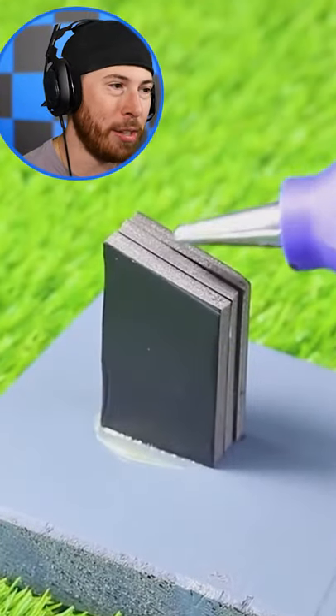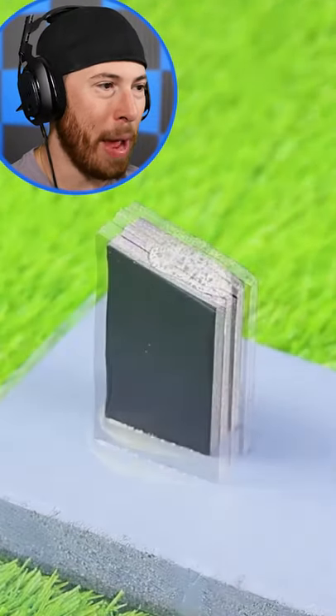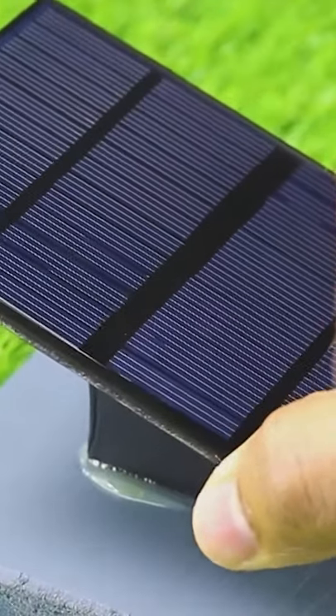Solar panels — positive, negative — adding the solar panels to this bad boy on this piece of wood. What is this wood car charger?